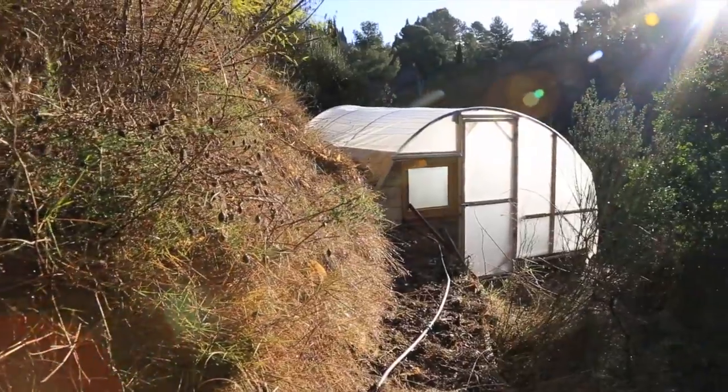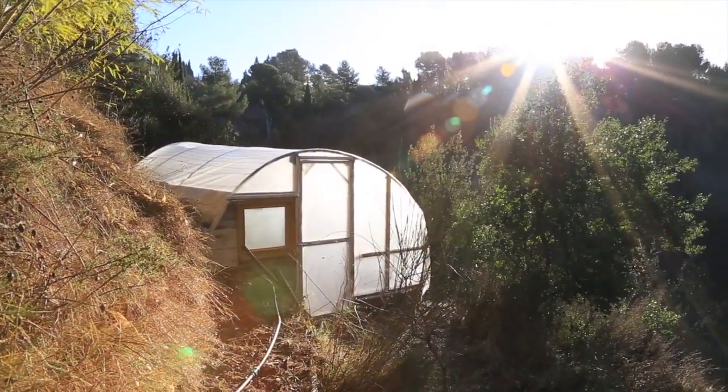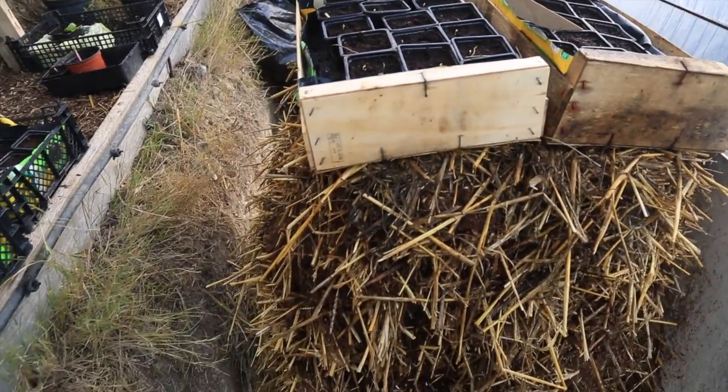Welcome to my greenhouse. Today I'd like to show you how I am passively heating this greenhouse. Behind me I have a compost pile made of horse manure and hay — that is the essential heater in this greenhouse.